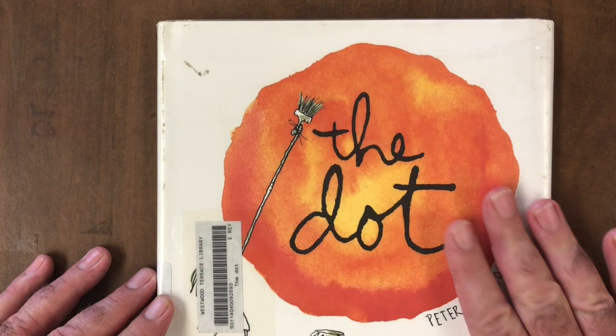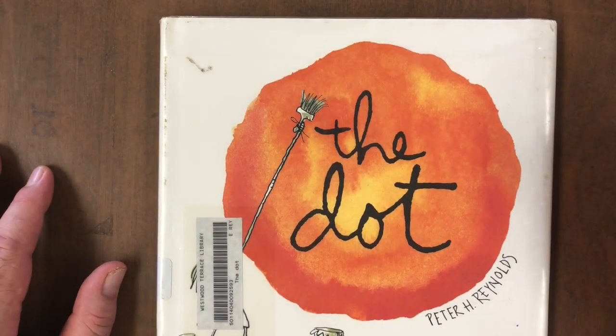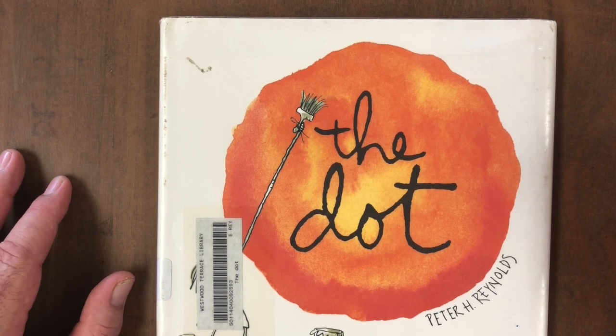What a great story. I love this. The whole point of this story is that we can all create art, even if we start with something as simple as a line or a dot. There's no reason to say that you can't do it or you can't draw. Everybody can start just by making some marks on the paper — and that's what we're going to do.